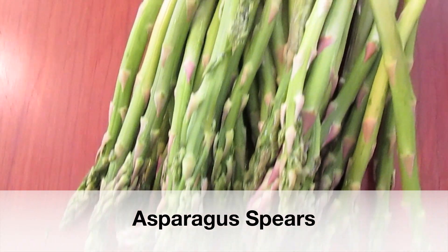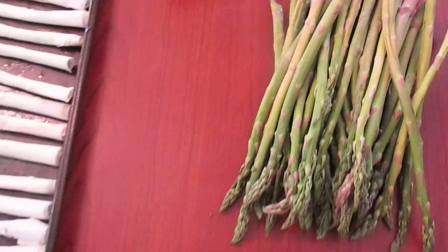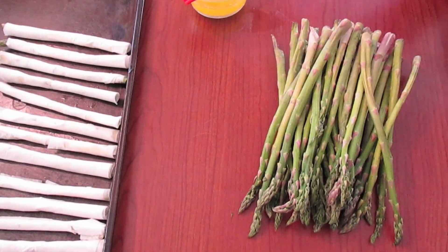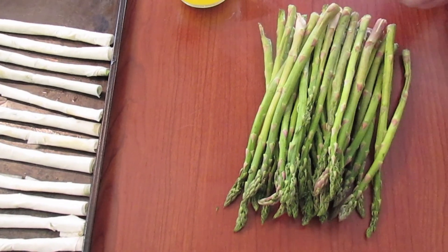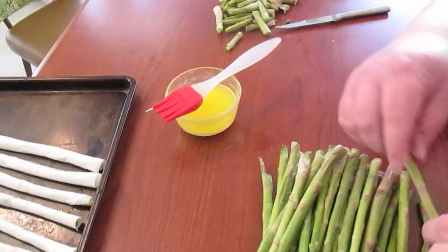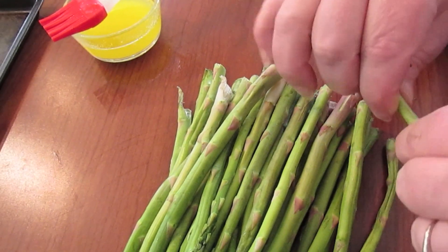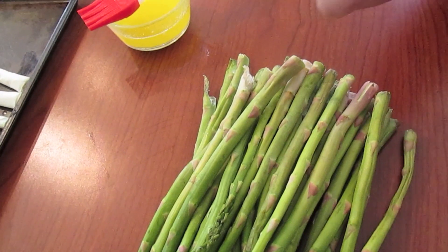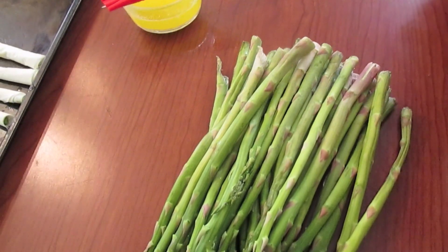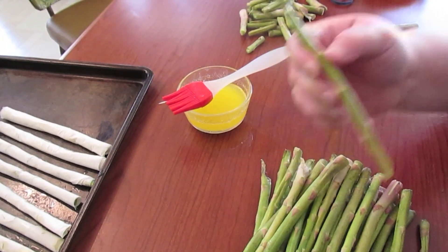We got two bunches of asparagus bundles and they come with rubber bands wrapped around them. You're going to take your asparagus — at the end it gets woodier and tougher, so you're going to break that off and then you just have your asparagus spear.